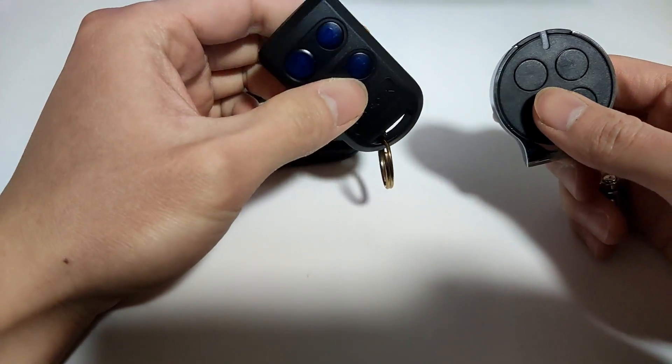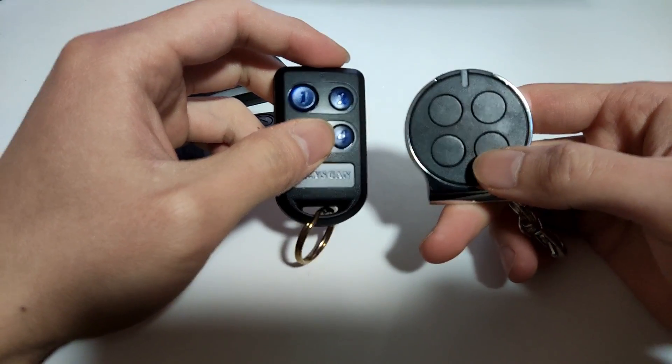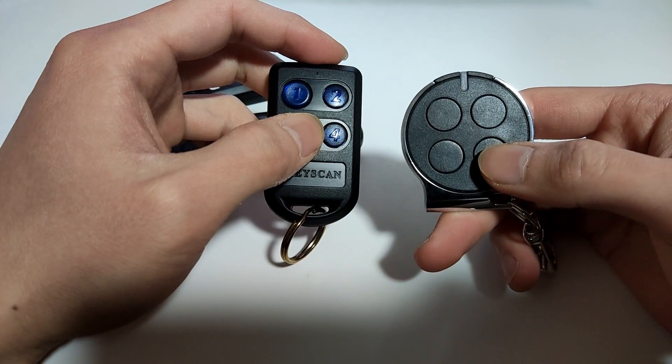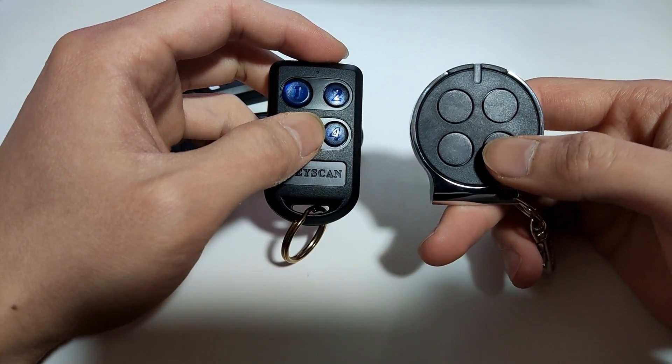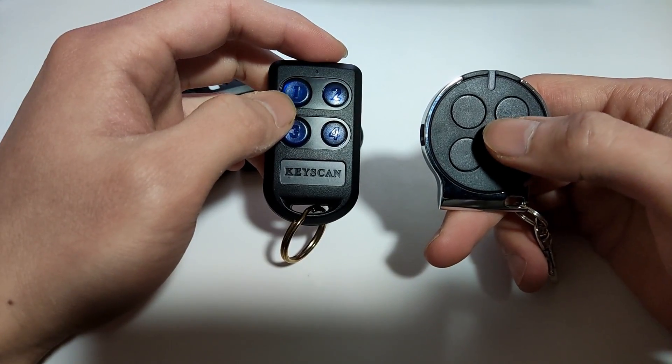There are three steps to duplicate the remote. The first step is to put the self-learning remote into learning mode. The second step is to learn the code. And the third step is to press the desired button you want the original button to be programmed to.